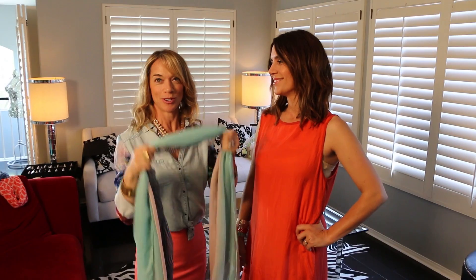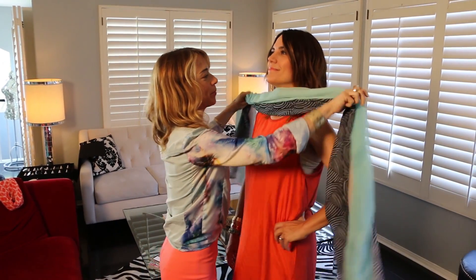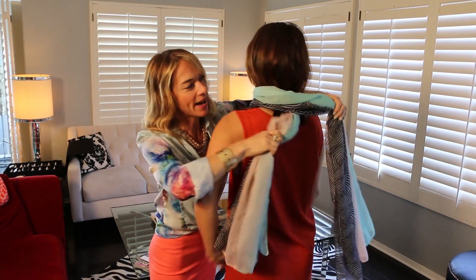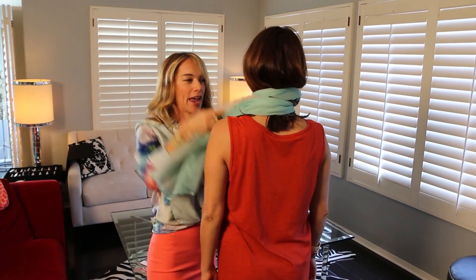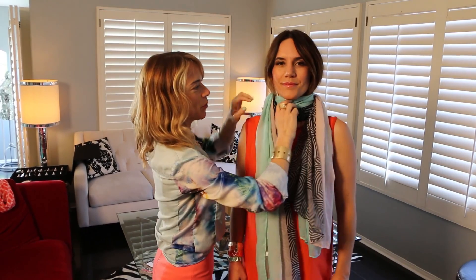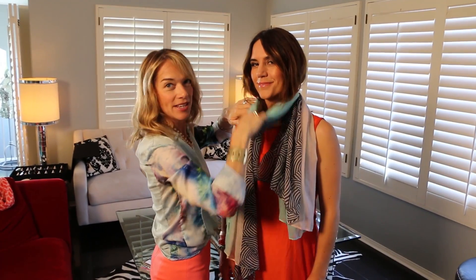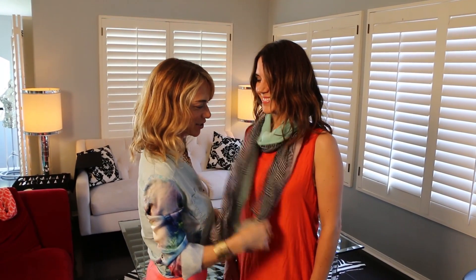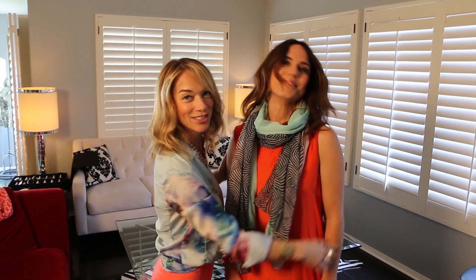What you're going to do is take your scarf and place it around your neck. Then take the two pieces in the back and cross them over and bring them forward. You want to make sure you pull the piece out a bit, fluff the hair again, and pull the sides down, and you're good to go.